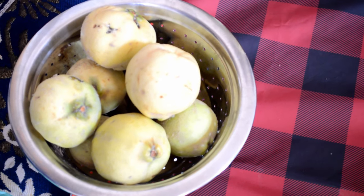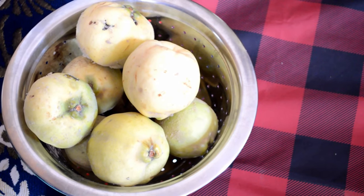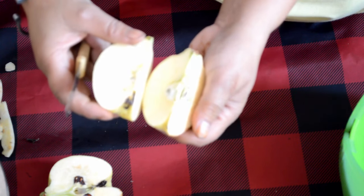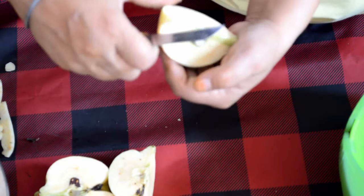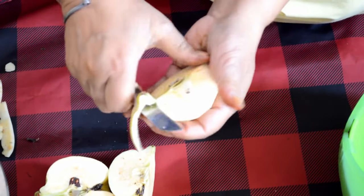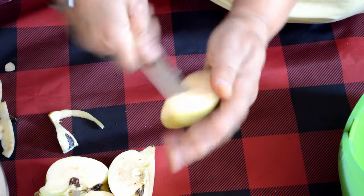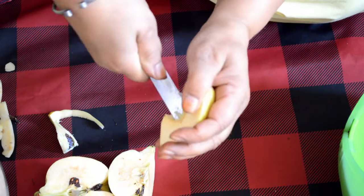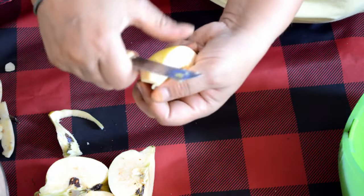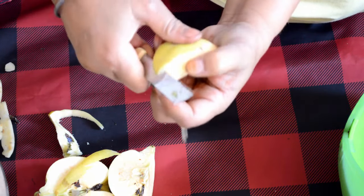You can see the quinces here. I will show you how to peel each one. You have to cut each quince into 4 slices, then remove the seeds from the center and peel off the skin. You can use a peeler or a plain knife to peel off the cover.